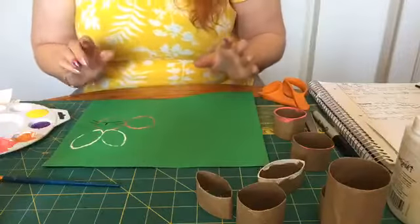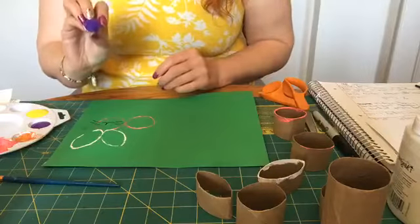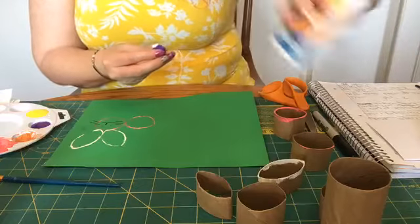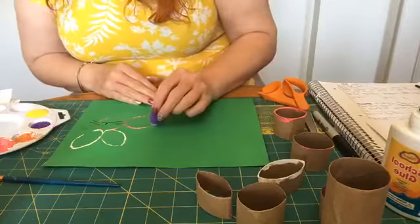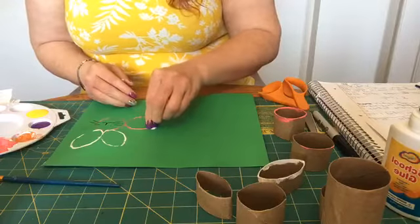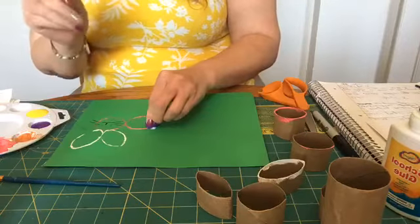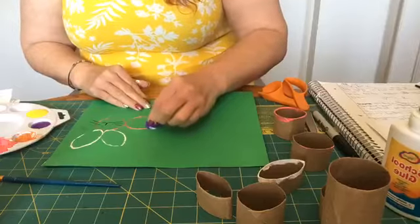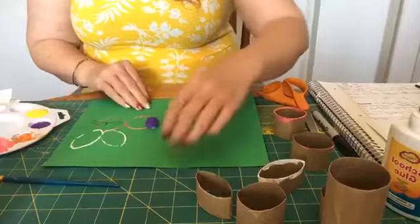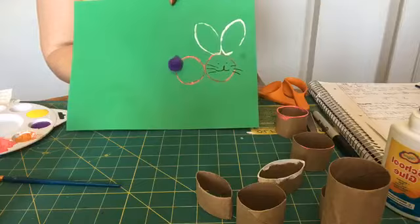If I wanted to embellish him a little bit, I could. If you have little pom-pom balls, you can take a little pom-pom and glue it on for his little tail. Or if you have a button or a little crafting jewel that you wanted to put on there, you can embellish him a little bit. But there is our little bunny.